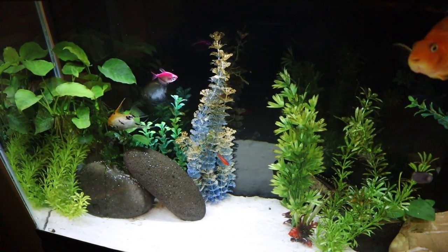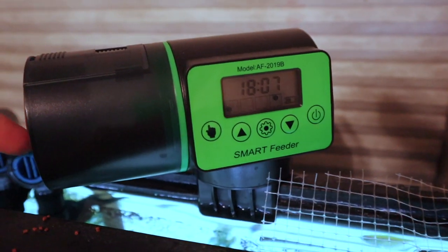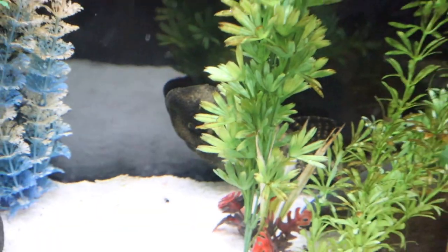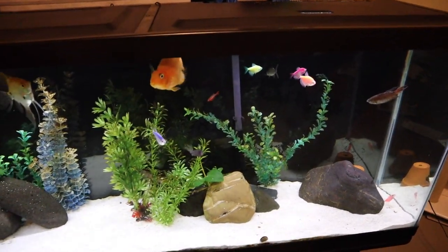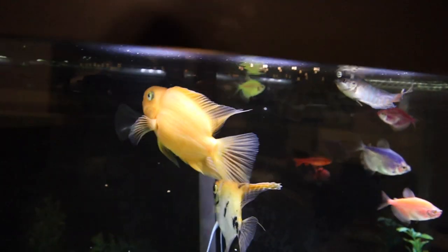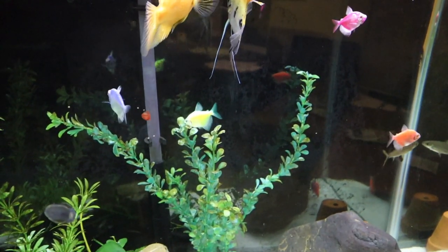This 55 gallon freshwater tank has my blood parrot, a rainbow shark, some angelfish, and a bala shark — lots of community fish with live and fake plants. It's on an auto feeder running New Life Spectrum pellets three times a day — twice during the day and once at night for the huge pleco in here. The pleco is overwintering from the koi pond since it's too cold outside. The blood parrot is the hungry one and kind of hogs the auto feeder, while the tetras, shark, and gourami clean up behind him.